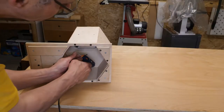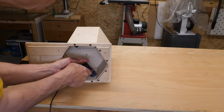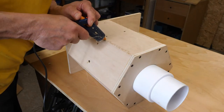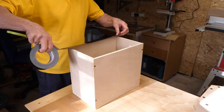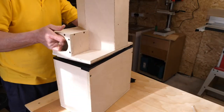I start by sealing all the joints with hot melt glue. The thought of taking the whole thing apart and gluing it didn't appeal to me, and the hot glue forms a better seal, although not quite so aesthetically pleasing on the outside. I also use gaffer tape to improve the seal between the cyclone and the collector units.